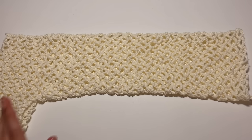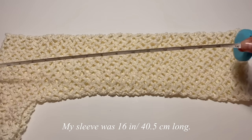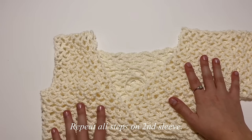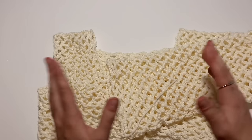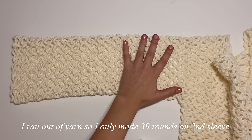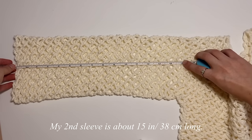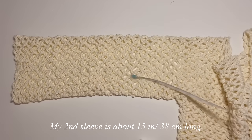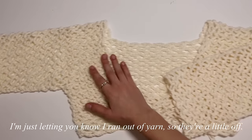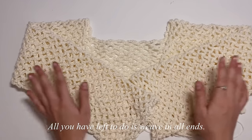Once you finish the first sleeve, repeat all the same steps on the other armhole. After 43 rounds my sleeve was about 16 inches long. I ran out of yarn so my second arm only has 39 rounds — about 15 inches — but make sure both arms have the same number of rounds. After finishing the second sleeve, all you have left to do is weave in all your ends and you'll be done with this little mesh shrug.